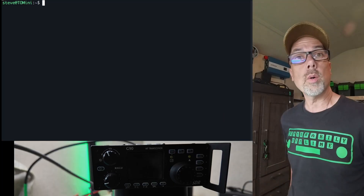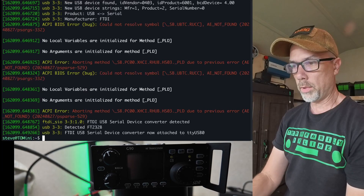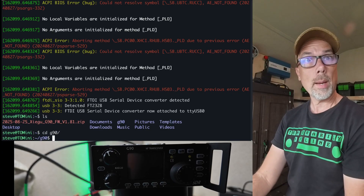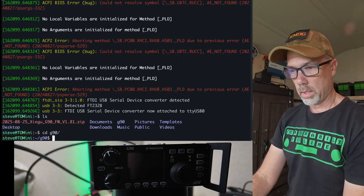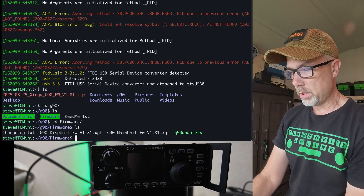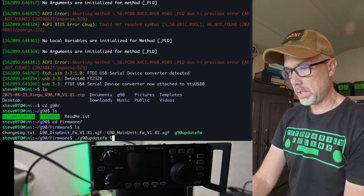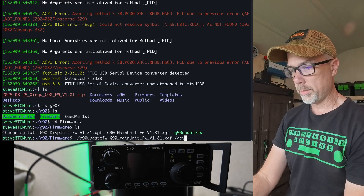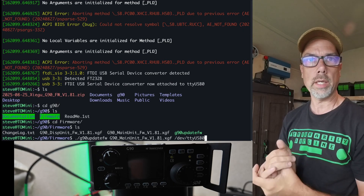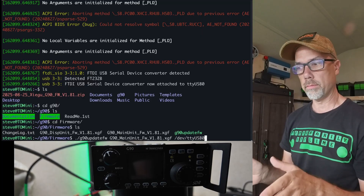I have the CIV cable plugged into the back of the radio. I'm going to plug it into the front of my computer and run dmesg, and dmesg is telling me it is USB 0 — that's important. We're going to go into our G90 folder and run the G90 update firmware utility: ./G90_update_firmware, and I need to give it parameters — G90_main_unit, then the port to use. Yours will be COM1, COM2, COM27, or on macOS something like TTY. Find your port number. This is about how to unbrick after you've had some problems.